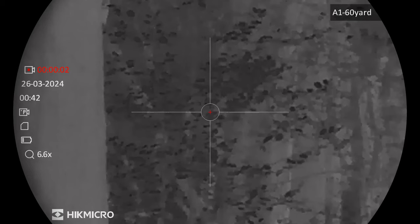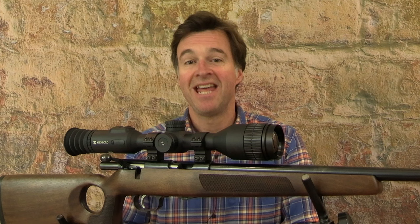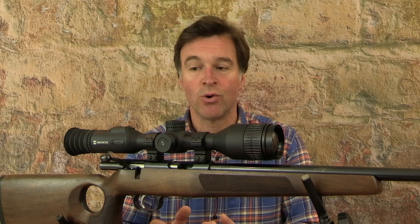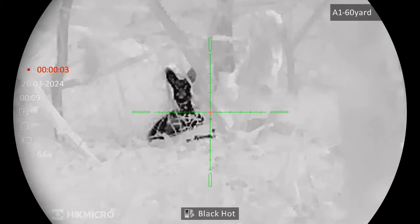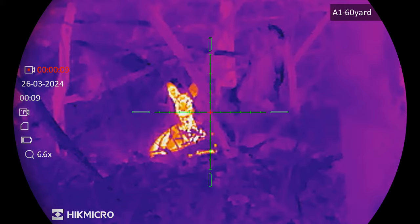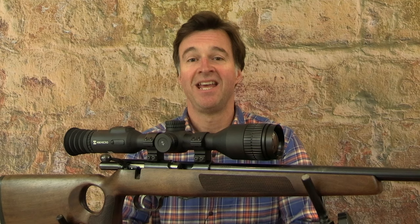One of the options within that menu is zeroing. You can save up to five different zero profiles and there is a choice of ten different reticle designs in four different colours. There are additional quick access controls operated by the buttons on the ocular bell. These include photo and video recording. I think the video capture feature is absolutely brilliant — it's quick and easy, done at the press of a button. The fact that it's recorded direct to an onboard 64 gig memory means you don't need to mess around with SD cards.